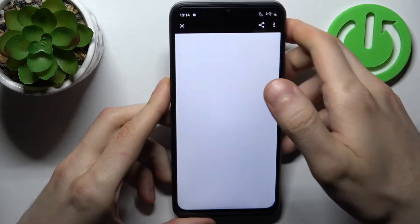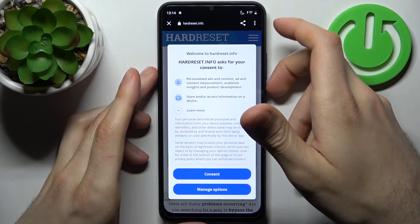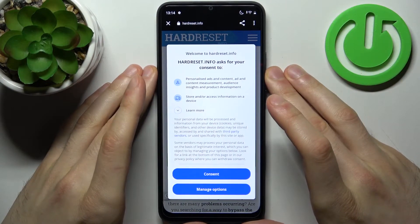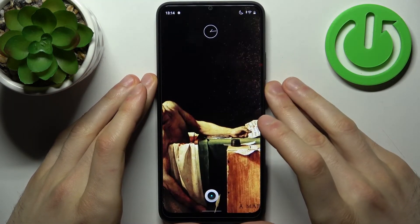Let's open it — and yeah, that's how you can easily scan any QR code on this device.